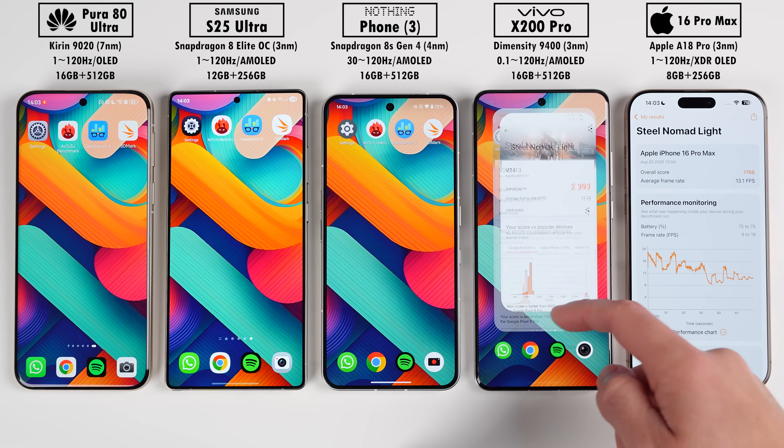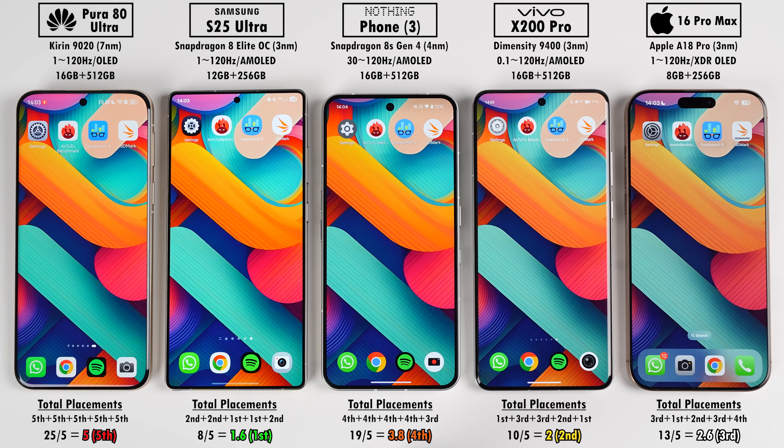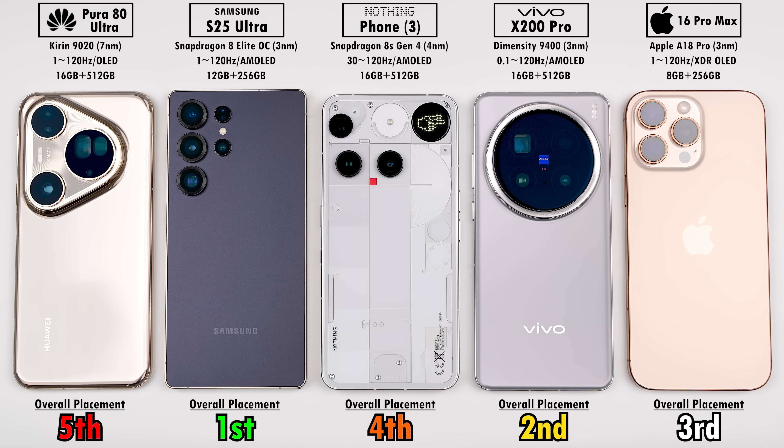After averaging placements with Geekbench split into single and multi-core, the Samsung placed first overall, followed closely by the Vivo in second, then the iPhone, Nothing Phone, and Huawei. I was expecting the Samsung and Vivo to come out ahead, but I was quite surprised by how close the Nothing Phone got to the iPhone. While the Huawei placed last in all tests, it came out on top in battery life despite its 7nm chipset and outdated software — optimizations clearly play a huge role. The Huawei still feels just as fast as any other phone in daily use and games just as well, even if its benchmark scores don't reflect that.